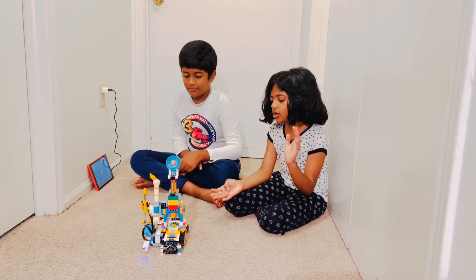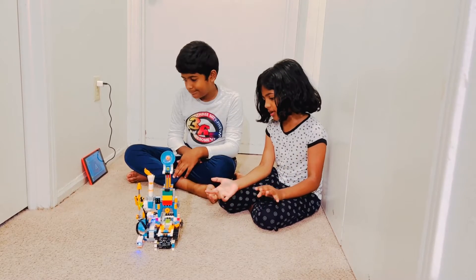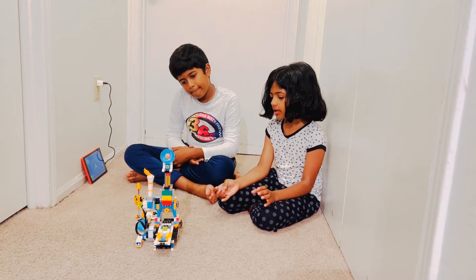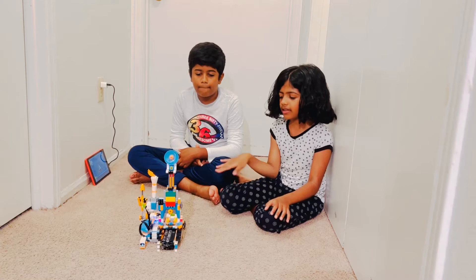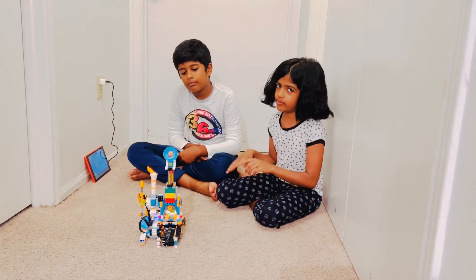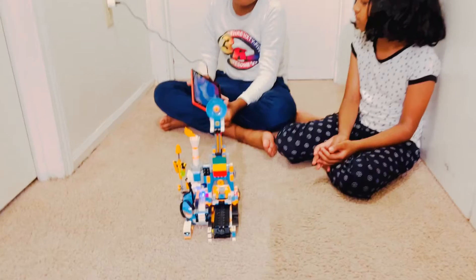What it does is — if your hands hurt or something — it will build for you. You can program it for how you want it to do things, and it can do pretty much anything you want. You just have to program it. We'll be showing what the Boost itself gave us.